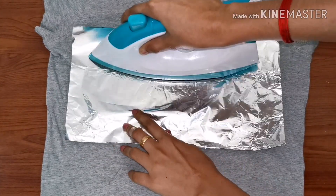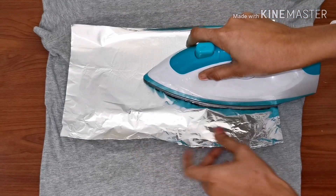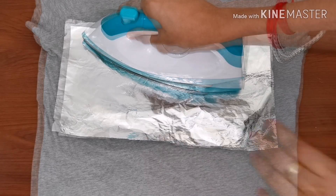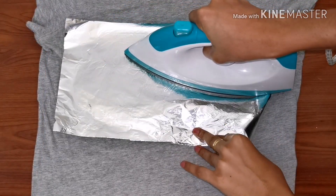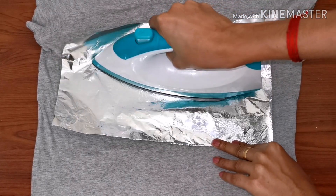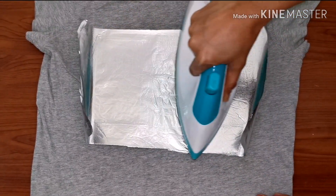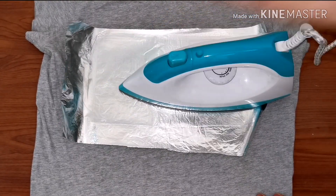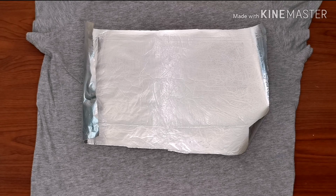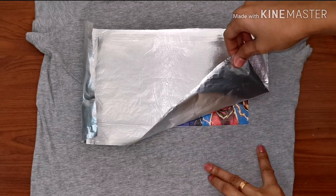Since the aluminium foil gets heated up quickly, you should be very careful that you don't end up burning yourself. An average heat has to be given for at least 20 to 30 seconds. The aluminium foil will become firm when the picture starts sticking to the t-shirt.